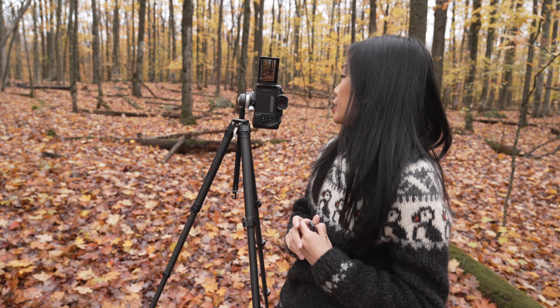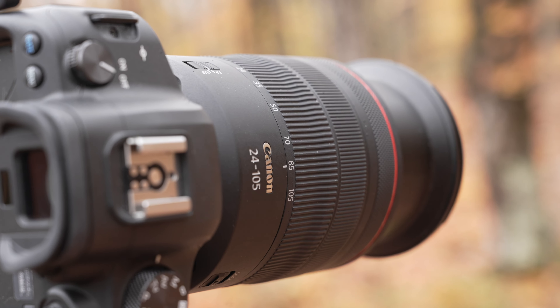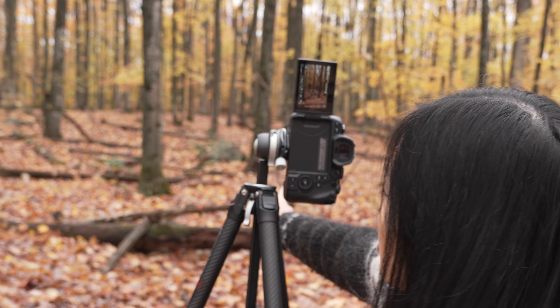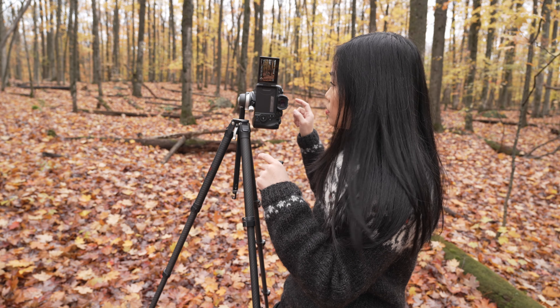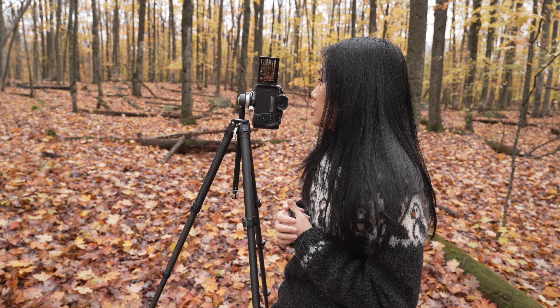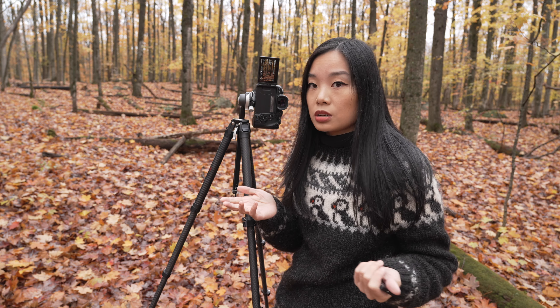So I have my lens zoomed in at 85mm and I'm going to be standing at that rock over there, because that is my reference point. Then I'm going to see how those shots turn out.